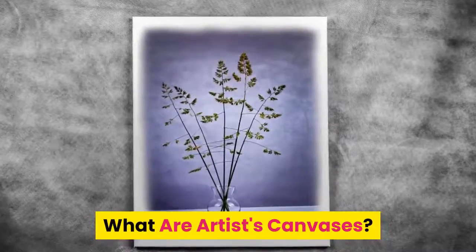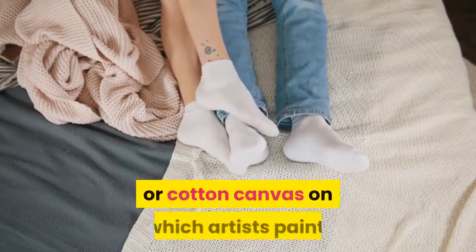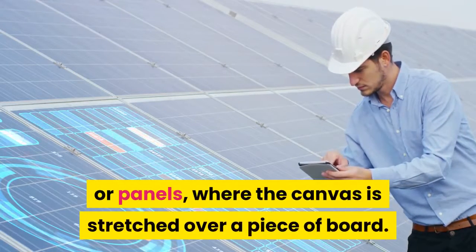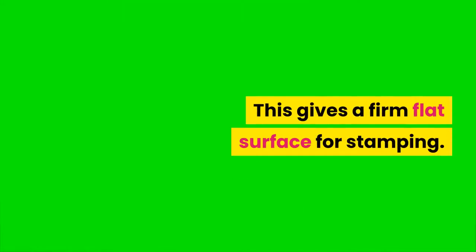What are artists' canvases? Artists' canvases are typically pieces of linen or cotton canvas on which artists paint. There are two types which are commonly used: canvas board or panels, where the canvas is stretched over a piece of board. This gives a firm, flat surface for stamping.